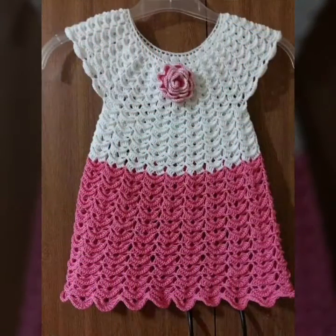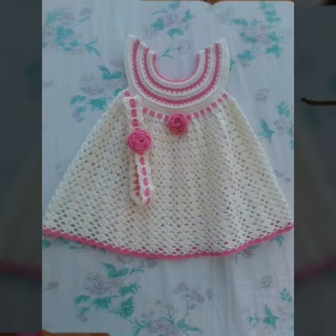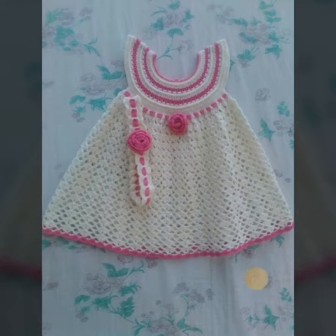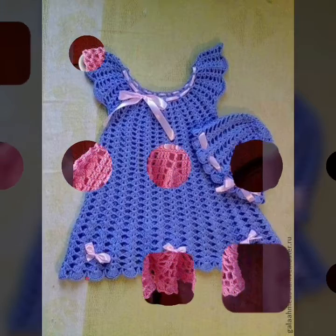Friends, I hope you like my latest videos and ideas. So some people have different colors, like different designs — profile, handmade knitting, portrait, etc.